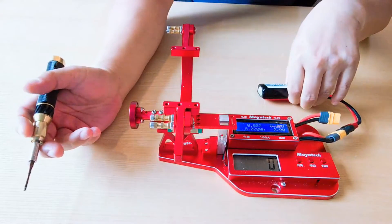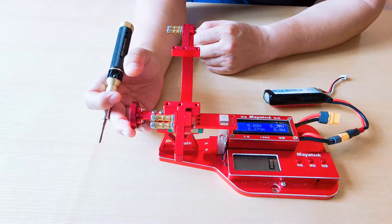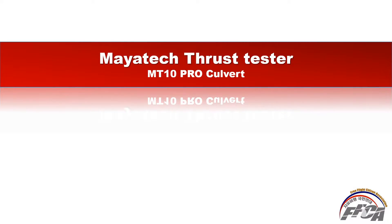This is my first time using this tester, so I should look at the manual. This is the manual video I made — let's look at the Maya Tech Thrust Tester manual.